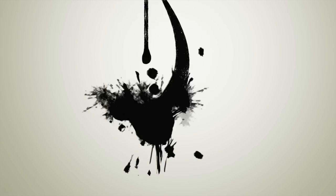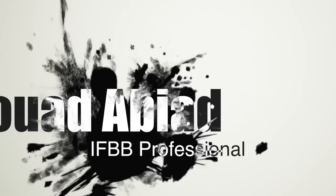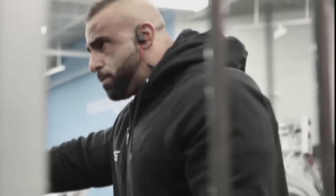My weight right now I'm sitting at about 260 pounds. I'm pretty much ready to go for next week — we're just coasting through this week and waiting until I fly out on Wednesday. Friday's the pre-judging and then we'll see what happens from there. My name is Fuad Aviad, IFBB professional, and this is my world.